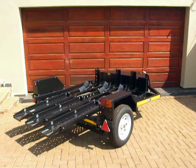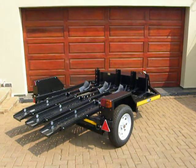I will now demonstrate how easy it is to load two bikes onto our two bike easy loaded fold away trailer from Compact Trailers in under two minutes.